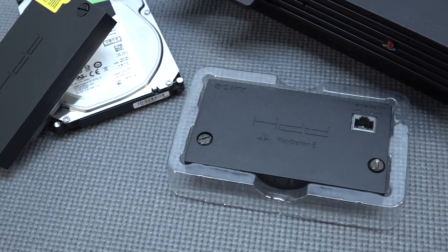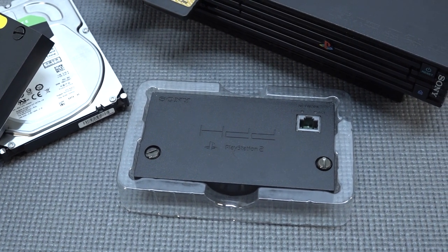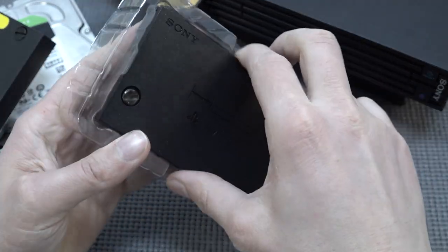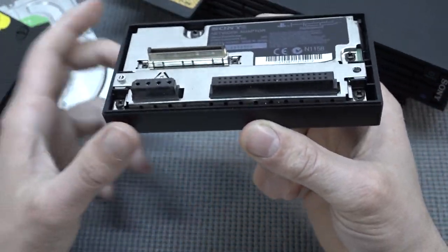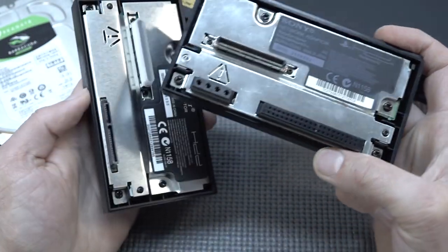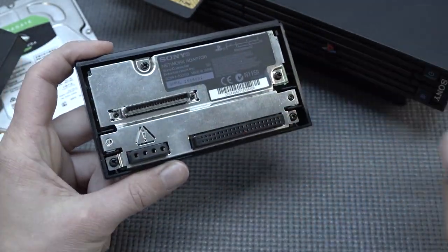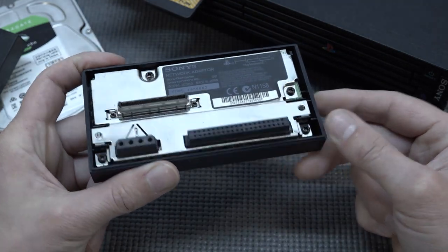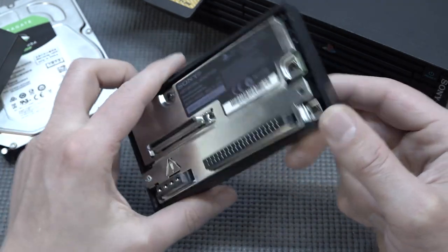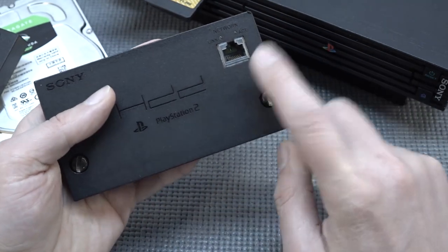If you want to use an original HDD adapter from Sony, these things are getting quite difficult to find and when you do find them they're going to be very expensive. The other problem is the hard drive connection. With the new version from China we do get a SATA connection, so you can plug in a brand new hard drive. The problem with old drives is that finding a 500 gigabyte one is going to be super expensive, and whether they're reliable is questionable simply because they are old.